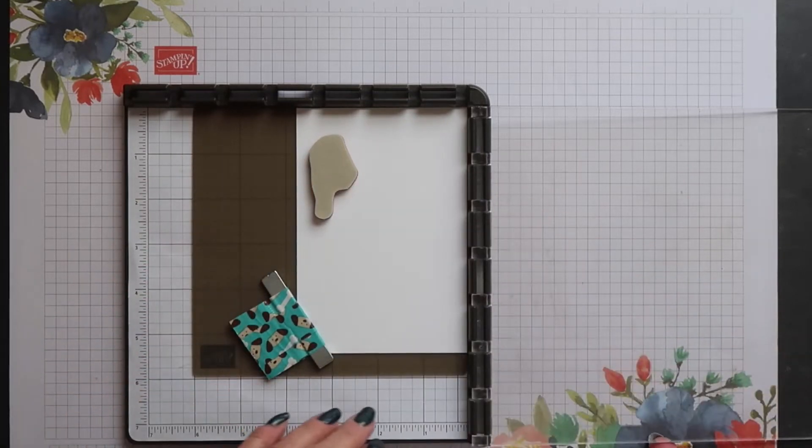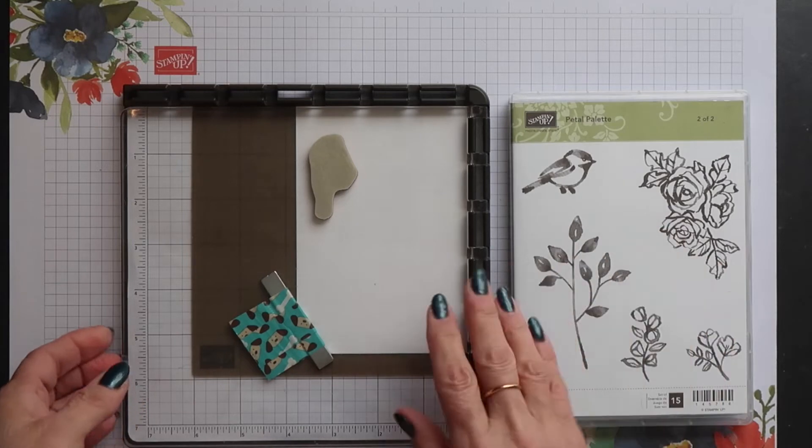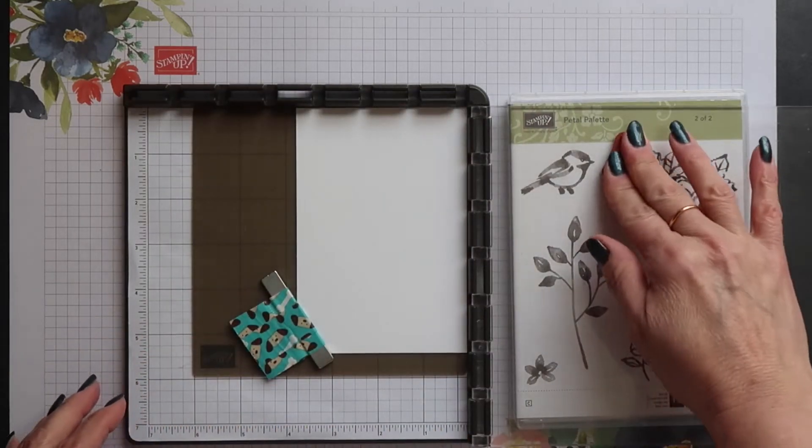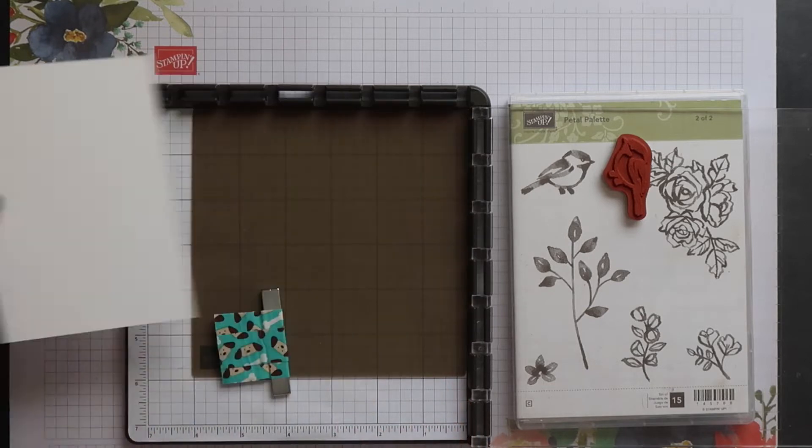I'm going to position my bird stamp and pick it up with the plate, putting my stamp case underneath the plate to make it level so it's easier to ink it up.